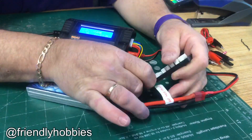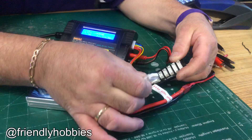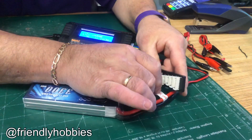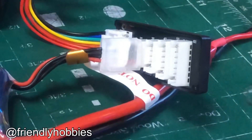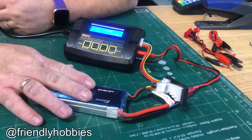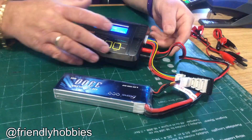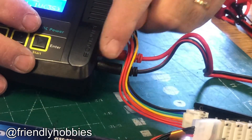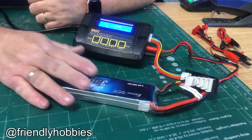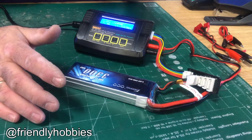Plug in the balance board — you see it has 2, 3, 4, 5, and 6-cell ports. The battery can't plug into the 2-cell port, it's too small for 4-cell, so I go right into the 3-cell port. Now a couple of cautions: when a battery is hooked up there's voltage going through the charge line. If you unplug the leads, both banana connectors are live — if you accidentally touch them together and arc, it will damage the battery. Always take the battery off before touching any cords.